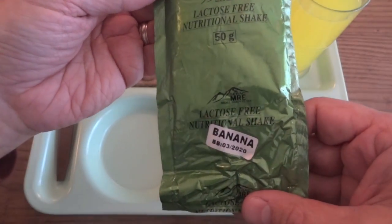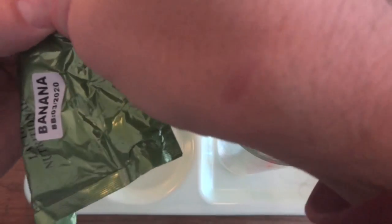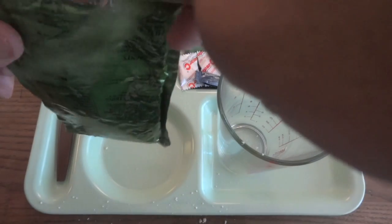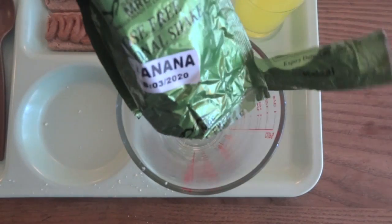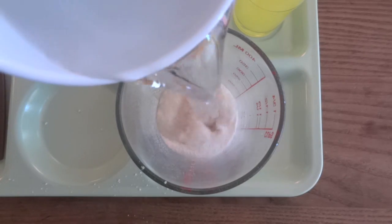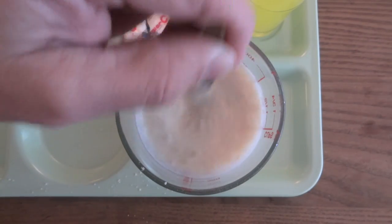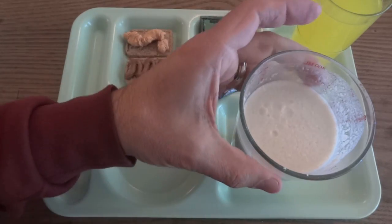The lactose-free nutritional shake banana also takes 250 mils. I'm going to put the powder in first. This does not seem to have tear notches on it so I had to make my own. Of course it went all over the place. There's not really much of a smell at all — it basically smells like flour. I'm guessing when we put the water in it'll activate the banana smell. As I'm stirring it, the banana smell is wafting through the air — it's that kind of standard artificial candy banana smell.